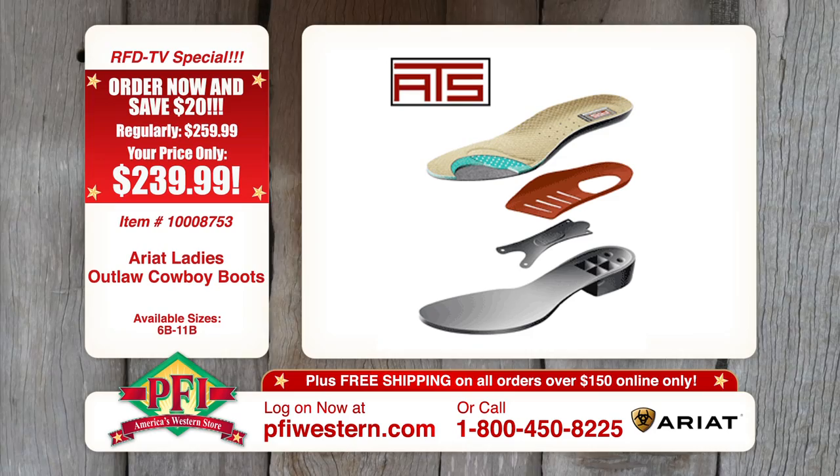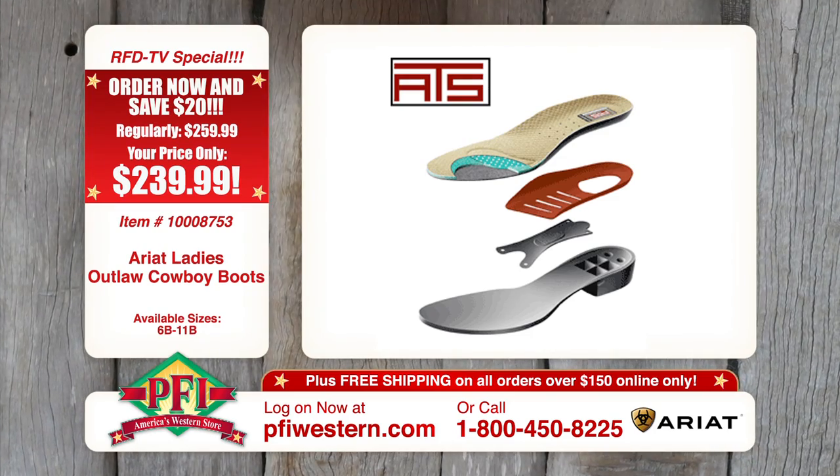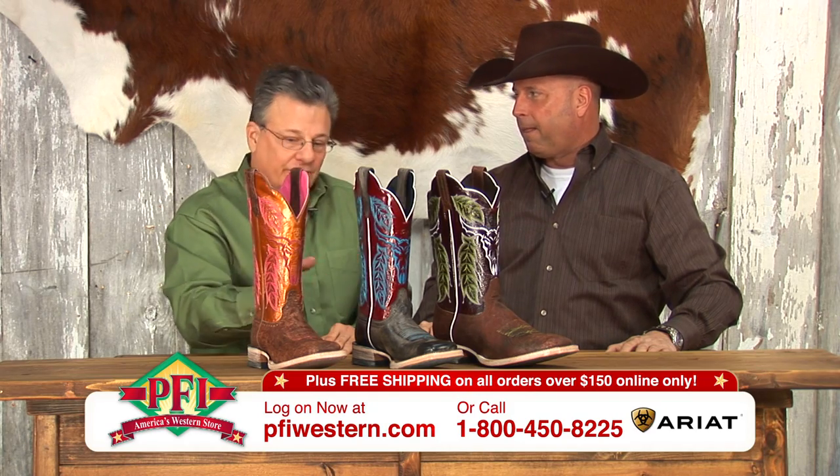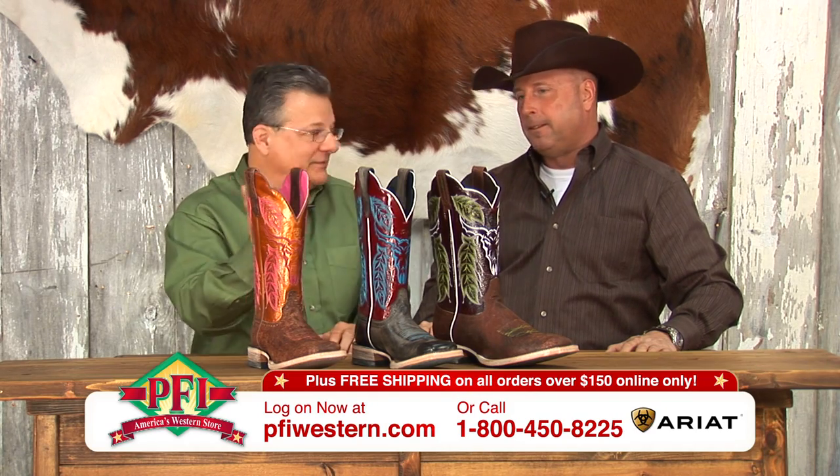And the best part, it still has the ATS construction. Just because it's a leather bottom, we are able to build that into the construction of the boot. So you've got that wide shank for stability in the saddle and the stirrup.